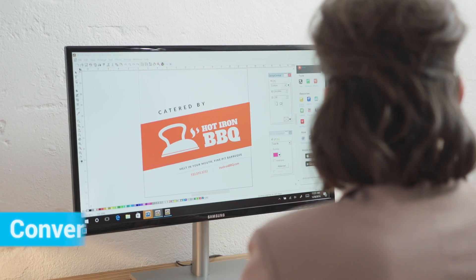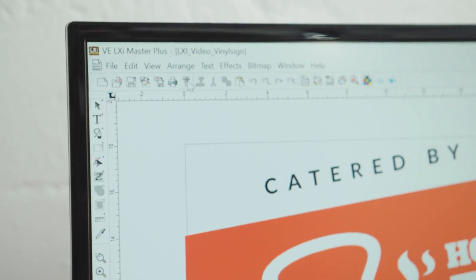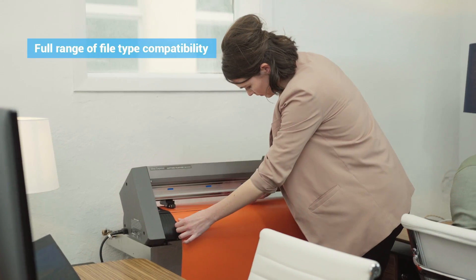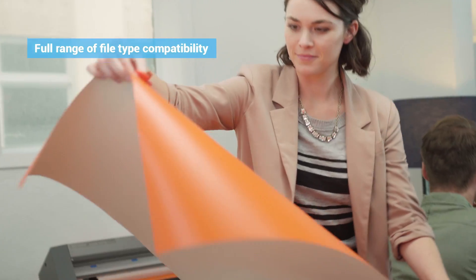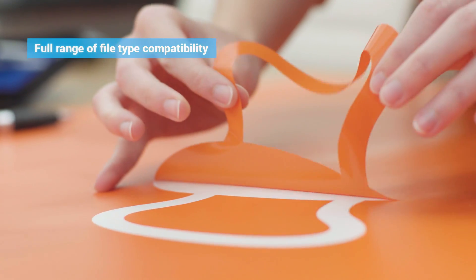LXI makes printing and cutting my designs super easy. To cut an image, it first has to be converted from a bit image to a vector. LXI converts bit images to vectors quick and easy with AutoTrace. Bring in EPS files from other programs, like Illustrator and CorelDRAW, and turn them into real cut and print masterpieces.